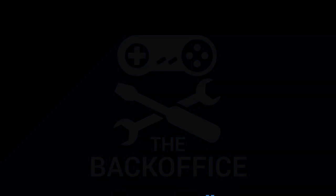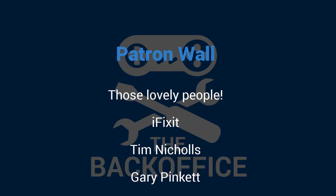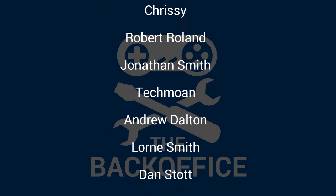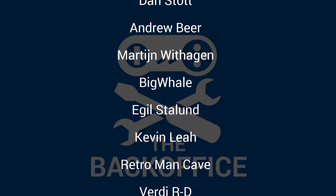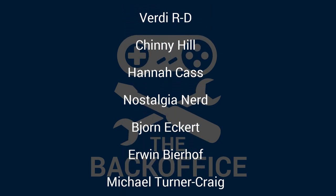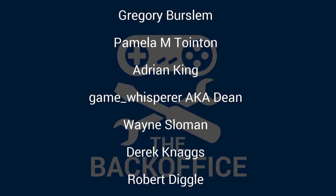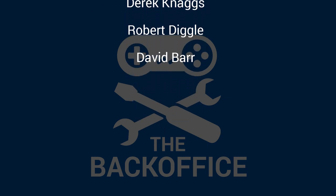As ever, thanks for watching. The Back Office Show is funded in part by Patreon and I'd like to thank these lovely people: iFixit, Tim Nichols, Gary Pinkett, Rob Taylor, The Dutch Retro Gamer, Chrissy, Robert, Roland, Jonathan Smith, Tech Moan, Andrew Dalton, Lawn Smith, Dan Stott, Andrew Beer, Martin With Haven, Big Whale, Eagle Stalland, Kevin Lee, Retro Man Cave, Verdie, RD, Chinny, Hill, Hannah Cass, Nostalgia Nerd, Borne Eckert, Erwin Beerhoff, Michael Turner, Craig Bruce, Major Zed, Gregory Burslem, Pamela M., Twinton, Adrian King, Dean the Game Whisperer, Wayne Sloman, Derrick Nags, Robert Diggle, and David Barr. Thank you everybody.